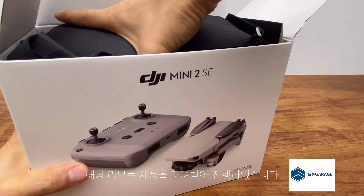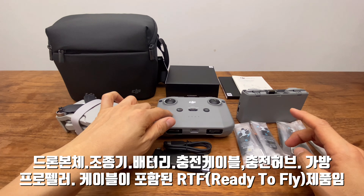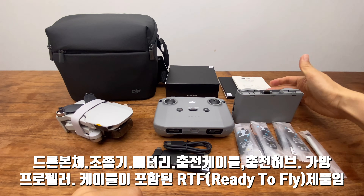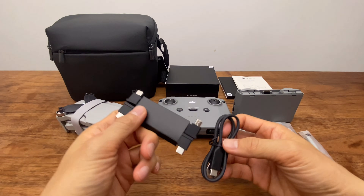Today's combo package includes the drone, the DJI RC-N1 controller and the Pro controller, the battery, and the cables.